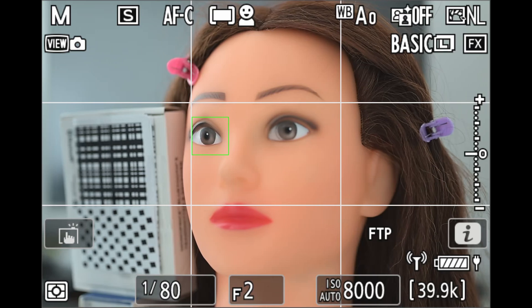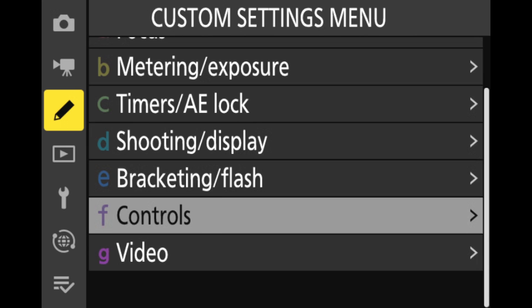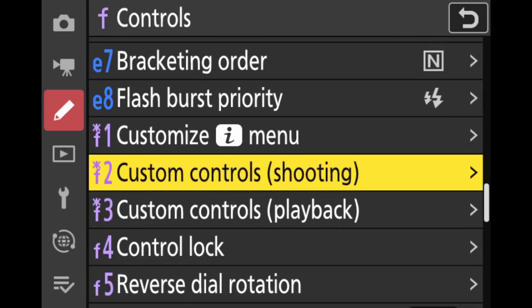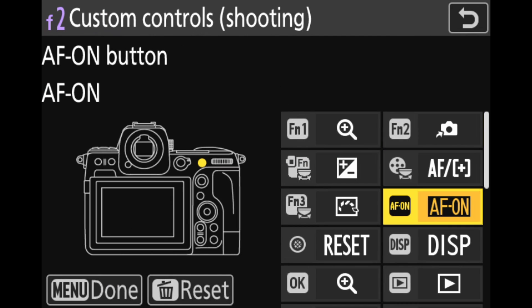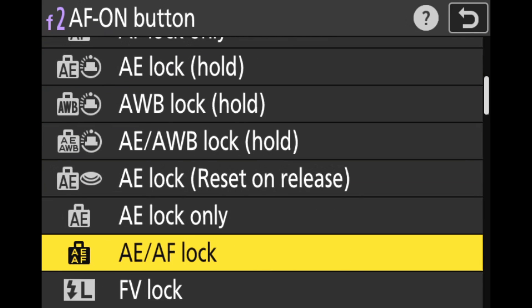Now that we've established the benefit of focusing at larger apertures, let's put it into practice by configuring the camera to do so. I'll go to Settings, Controls, and then Custom Controls. First we pick which control we want to assign to the focusing feature. I'll choose AF-on, although you may want to choose a different control to keep AF-on in its standard focusing role. Scroll and select Recall Shooting Functions.